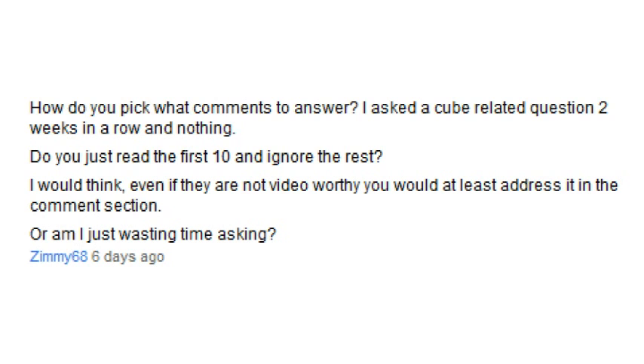How do you pick which comments to answer? I asked a cube-related question two weeks in a row and nothing. It's very difficult to keep things fair. I initially read through the long list of comments and picked the ones I'd want, but that was taking too much time. Now I just go through once and grab every comment that catches my attention, trying to pick what would be most interesting for everyone. For common questions like what lubricant to get, please send me a private message and I will get back to you.